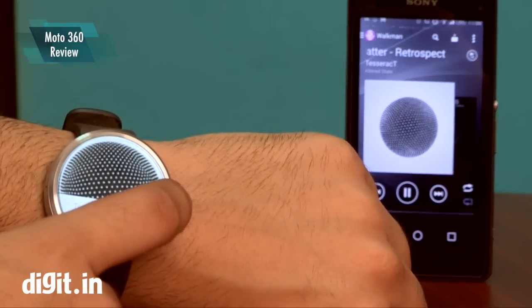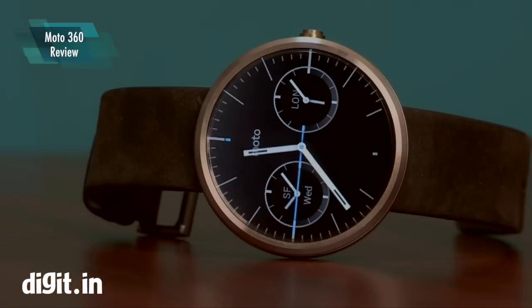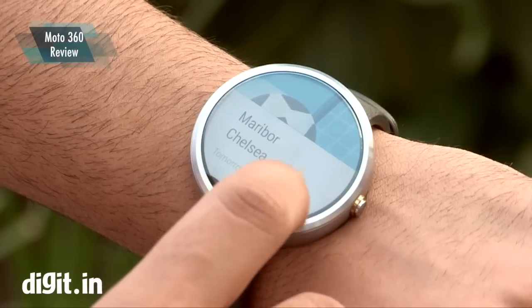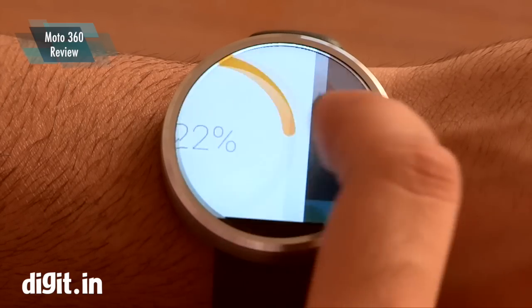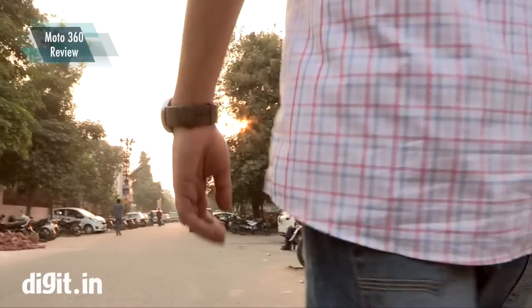You can also add a Motorola app which lets you change your watch faces and customize your overall look. The watch basically gives you Google Now cards, notifications, and you can control your music. In terms of health, you have a pedometer which keeps track of your steps — pretty good for those who like to stay in shape.